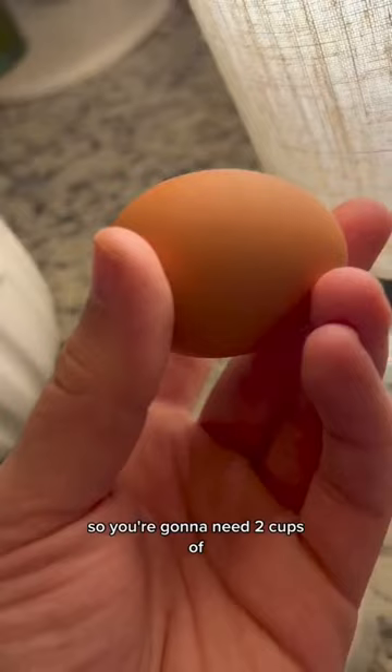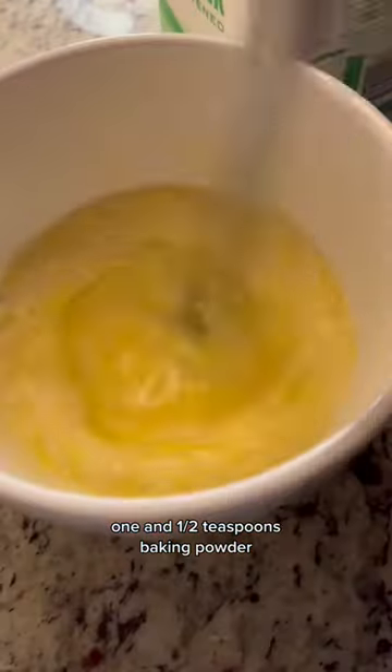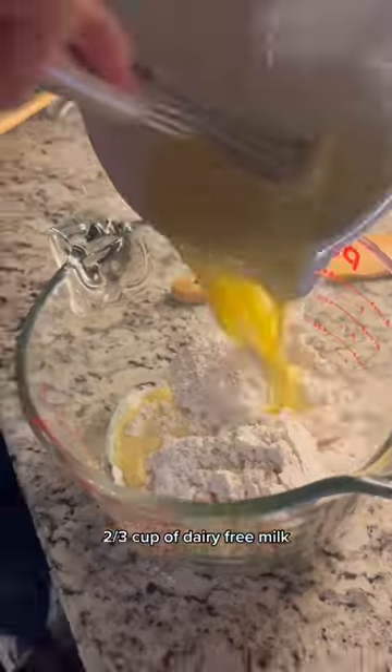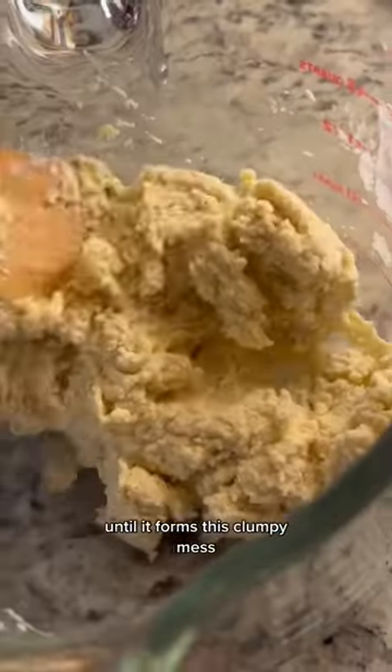So you're gonna need two cups of one-to-one gluten-free flour, one and a half teaspoons baking powder, one teaspoon of salt, one egg, two-thirds cup of dairy-free milk. You're gonna whisk it all together until it forms this clumpy mess.